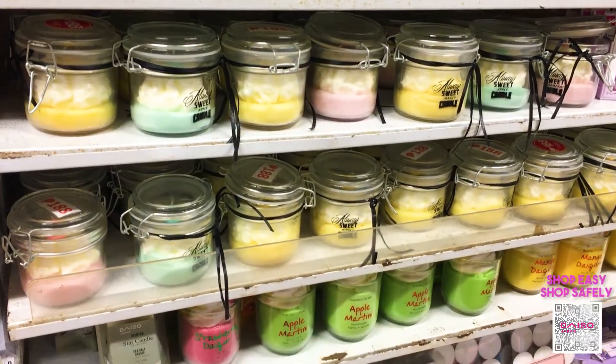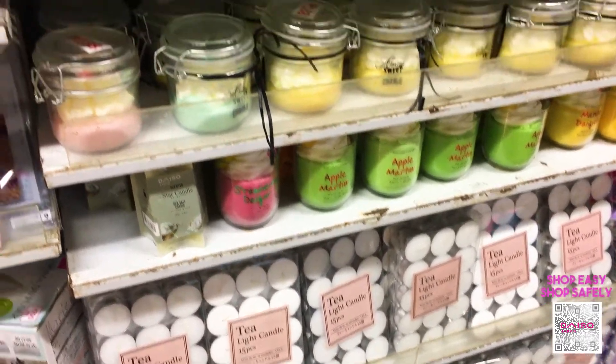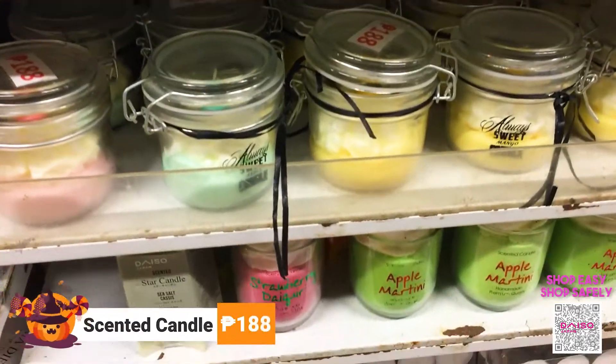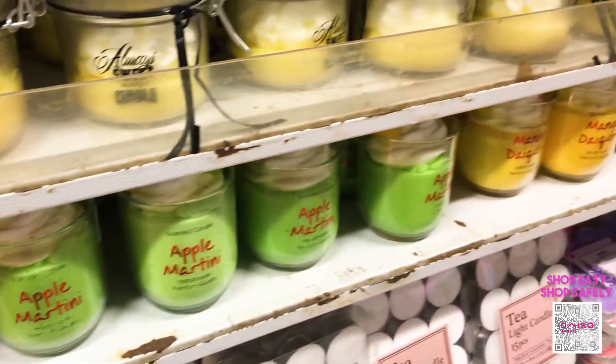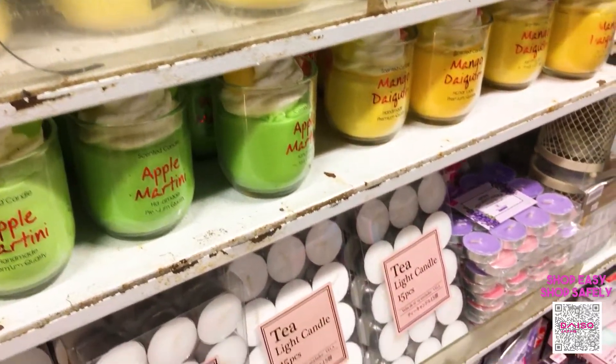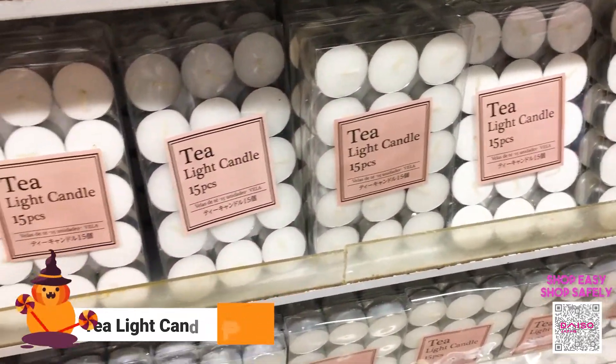They also have different scented candles and tea light candles. The scented candles are for 188 pesos and come in different scents. For the tea light candles, they have 15 pieces for 188 pesos.